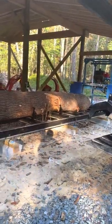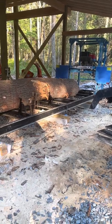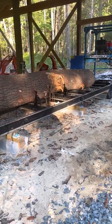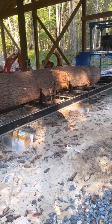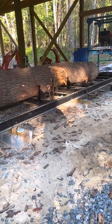I wanted to do a review on the EZ Boardwalk 40. I have a little bit of time on the mill now — I don't like to do reviews without having experience so I can give an honest opinion. I like the mill; it's really heavy duty and simple in design.